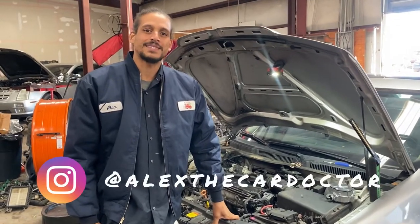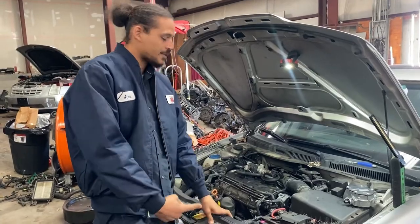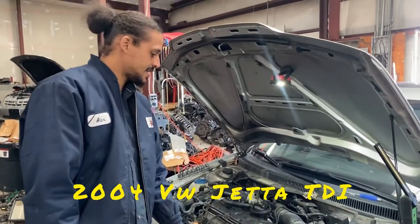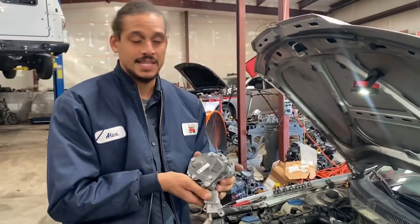Hello good people, welcome back to my channel. Alex the car doctor. The doc is in today with another patient — it is getting a high pressure fuel pump because this is a diesel.